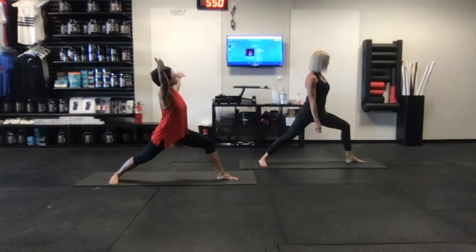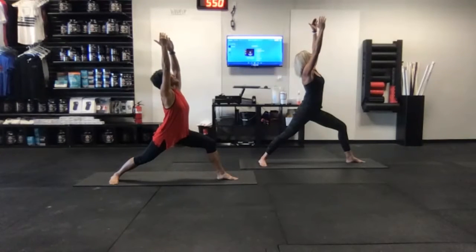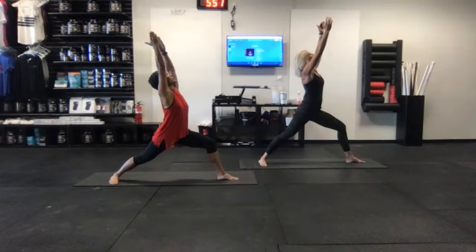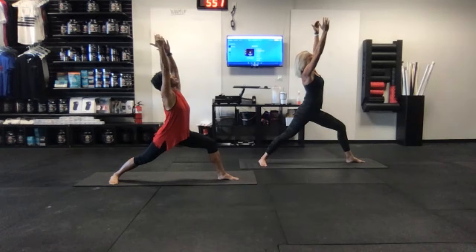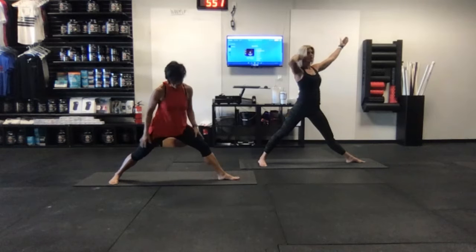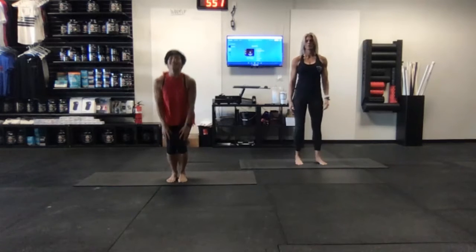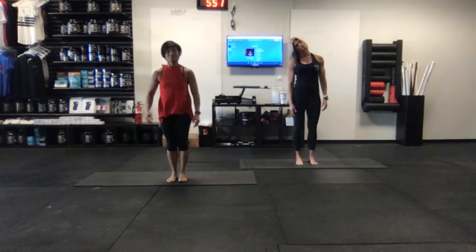Inhale, draw both arms up by the ears to look up towards the ceiling — core is engaged. Think about lifting up out of your hips first, then just a gentle little bit of a back bend. Keep the core engaged and keep pressing those feet into the floor. Inhale, press the right leg straight; exhale, releasing arms down, unwinding the hips, bringing the stance in and relax.